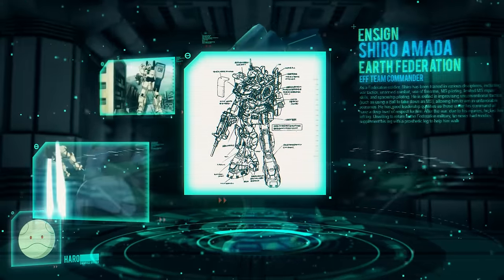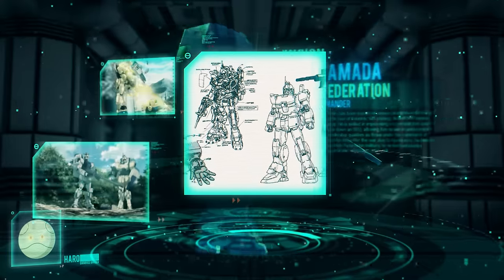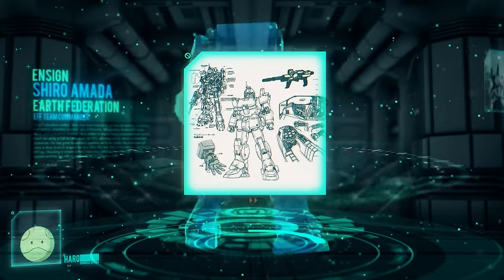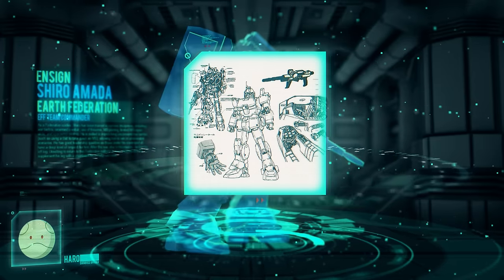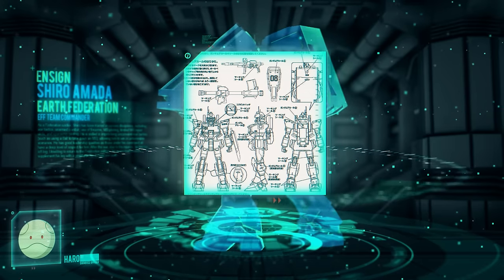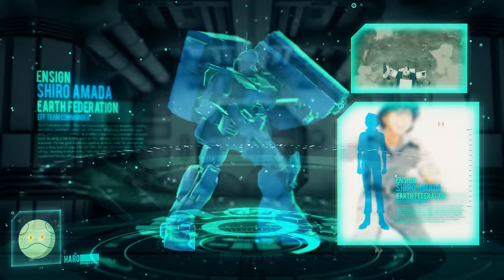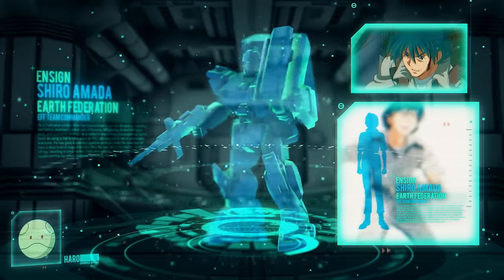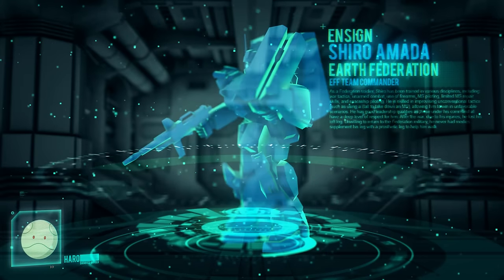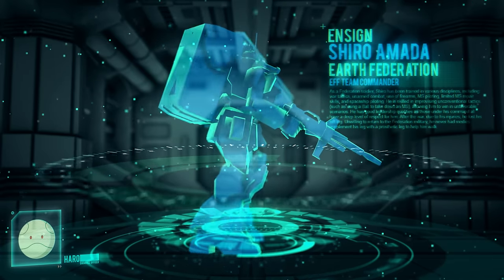The EZ-8 Gundam also shared the same optional components as its base model, including weaponry, parachute units, mounted equipment rack, and shield. Shiro Amada's EZ-8 Gundam saw quite an extensive amount of action during the heavy guerrilla fighting against the Zeon forces in Southeast Asia. Regardless of the mass-produced RX-79 line essentially being succeeded by the RGM-79 series of mobile suits, the rigidity and strength of the unforgotten ground Gundams would remain a vital chapter within mobile suit history.